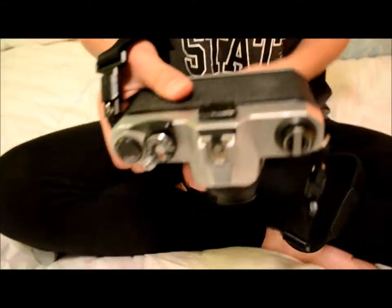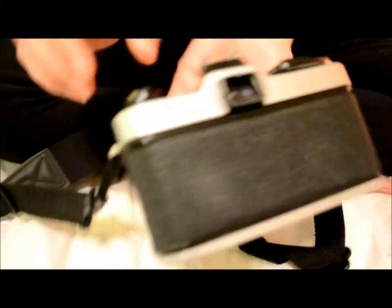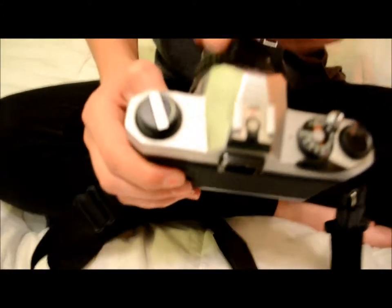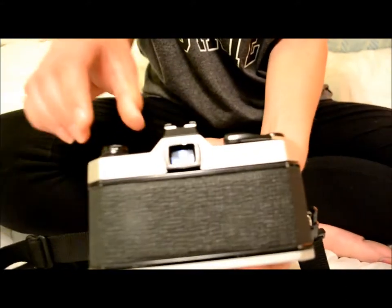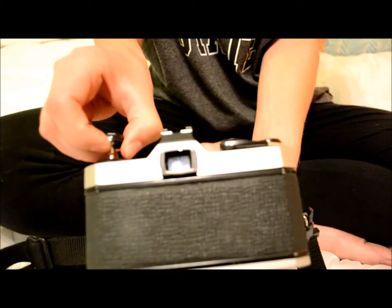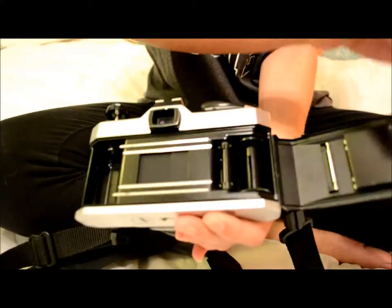Step one: you are going to take your hand and on the top of the camera there will be a rewind knob right here. You are going to pull up on the rewind knob, pull it up all the way so that the back door opens.